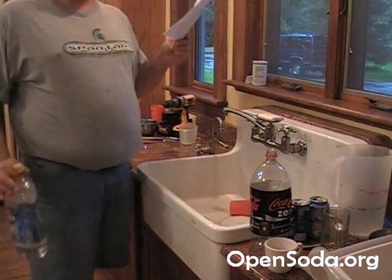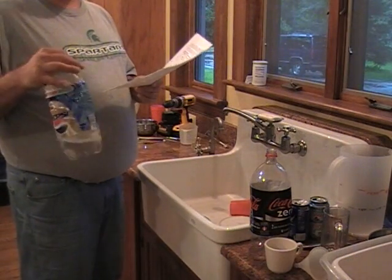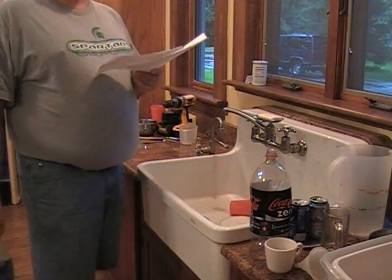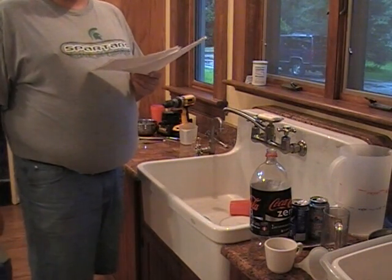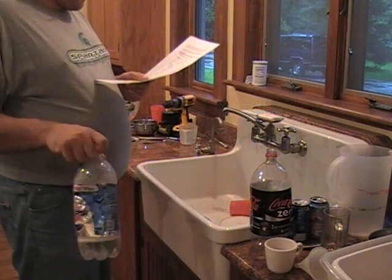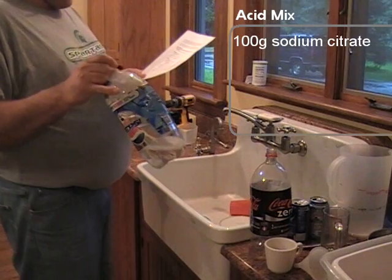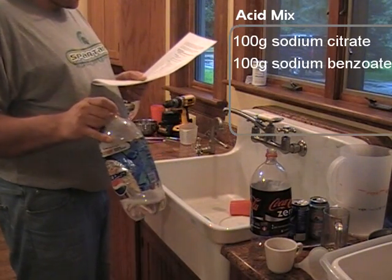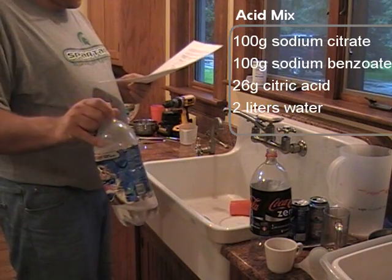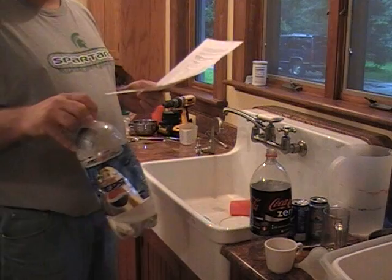Now we get to mixing all the other components into the soda. One thing we mix beforehand is our acid mix — the citric acid mix — because the quantities are so small we'd have to measure by milligrams, and the smallest we can measure is grams. We have a 2-liter bottle with 100 grams of sodium citrate, 100 grams of sodium benzoate, and 26 grams of citric acid. We use 10 milliliters of this per test batch, and 100 milliliters for a full keg size.